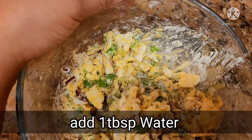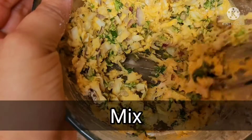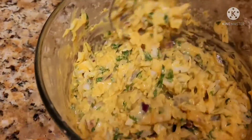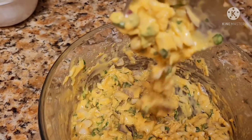Add 1 tablespoon of water. Mix it, then cover it and leave it for 5 minutes. After 5 minutes, we have achieved this consistency.